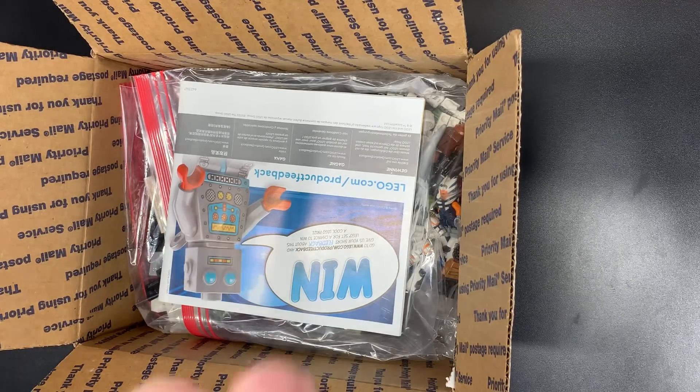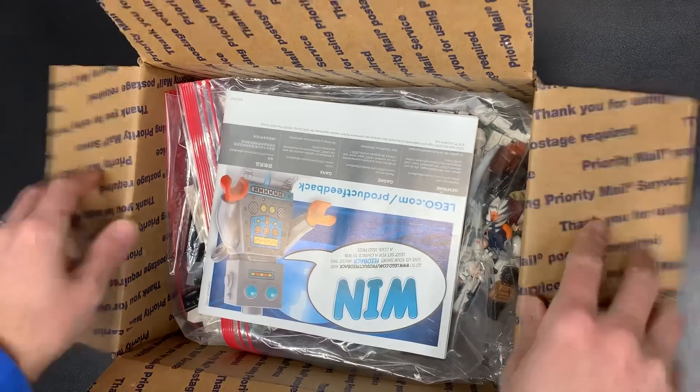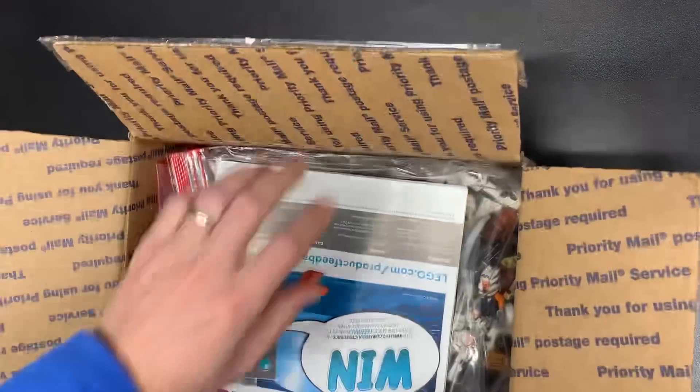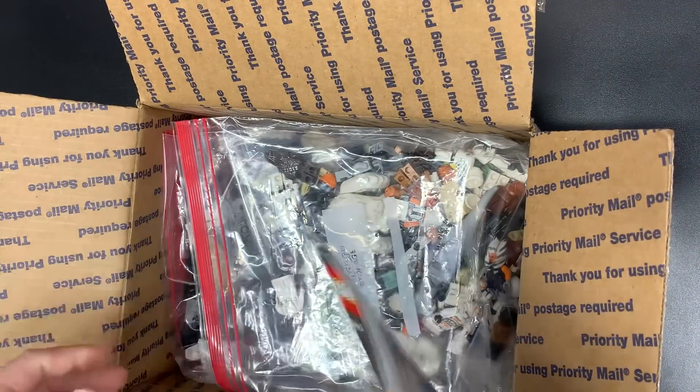What is going on guys, coming at you from LegBros, coming back with another video today. This one's all Star Wars. $335 is what I paid for this one. We're coming at you on a very windy day, so if you hear some background noise, that is my house blowing down by the big bad wolf.